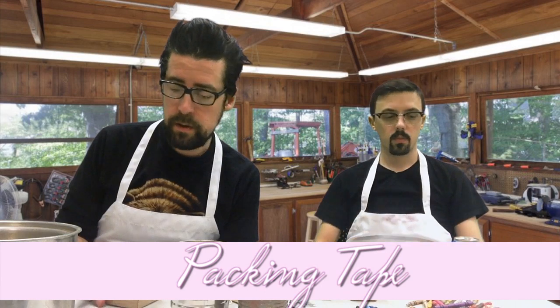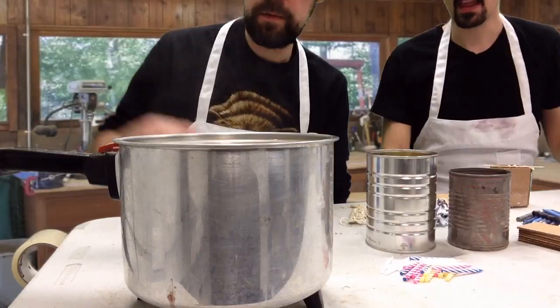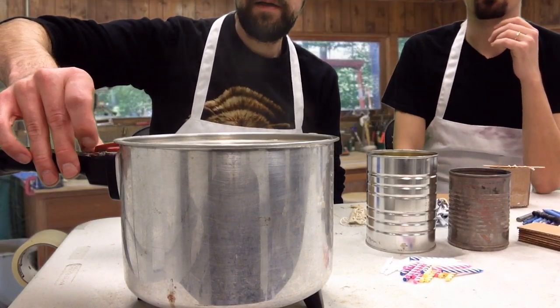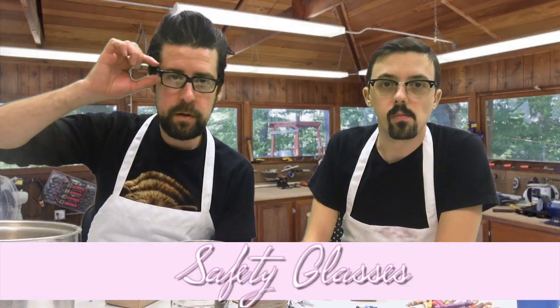Cardboard, packing tape, a saucepan and deep fryer which acts as a double boiler — it's actually really boiling, let me turn this down a little bit, it's going to be a bit of a hazard. Safety glasses or some sort of protective eyewear, an apron. The only thing we don't have today, which we should have had, is some kind of oven mitt. But we've got the next best thing, which is a pair of pliers.